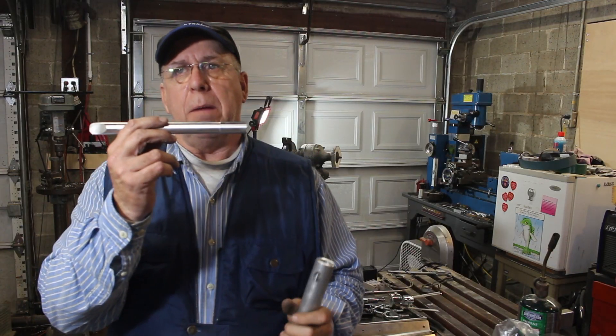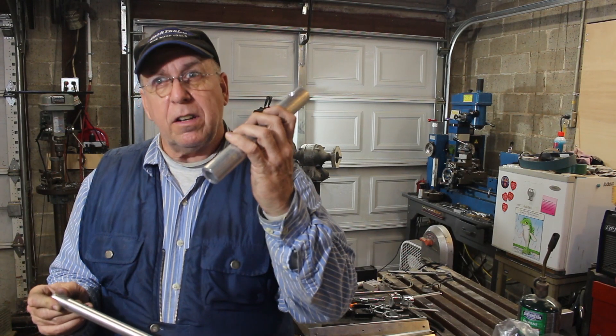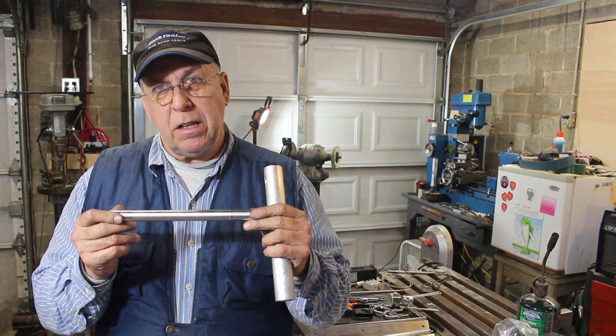I've got my barrel and I've got my piston — it fits inside the barrel. This is going to grow by five-thousandths of an inch when I heat it, and the fit is pretty good.